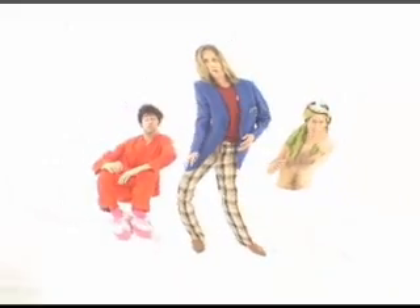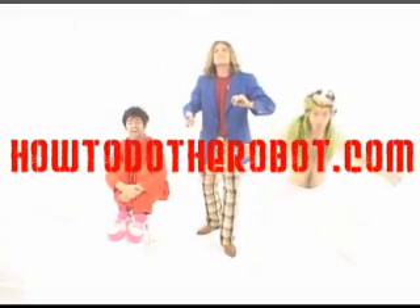How... To... Robot! HowToDoTheRobot dot com. Thank you.